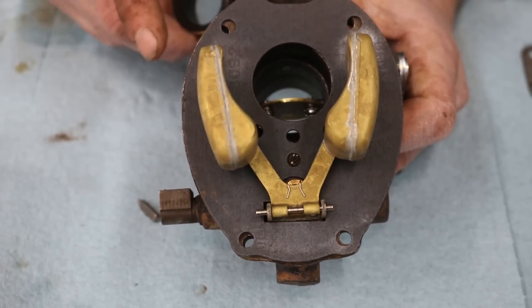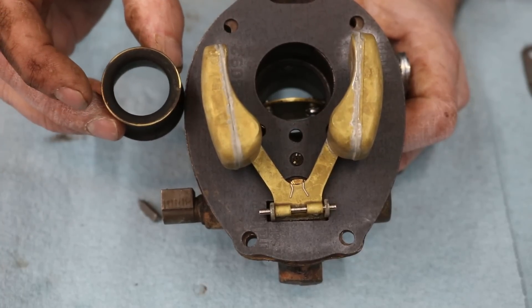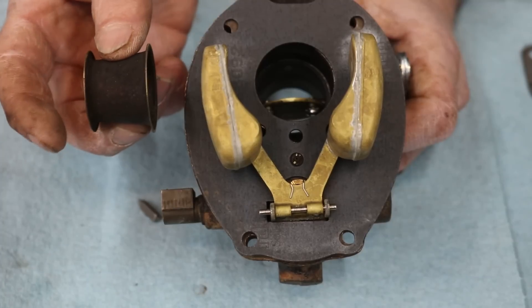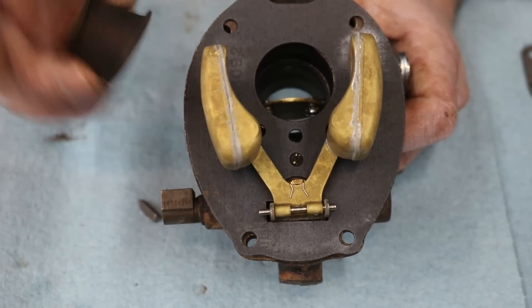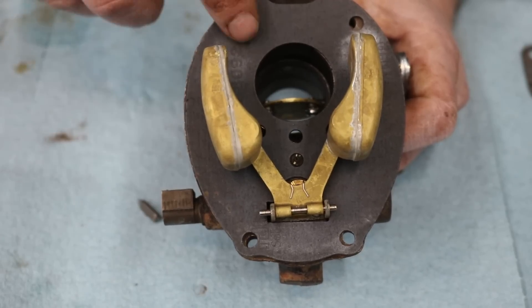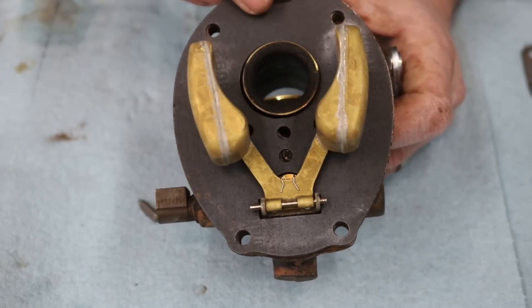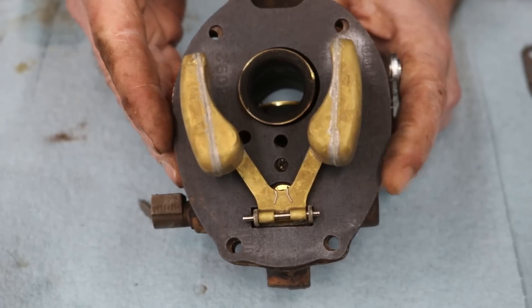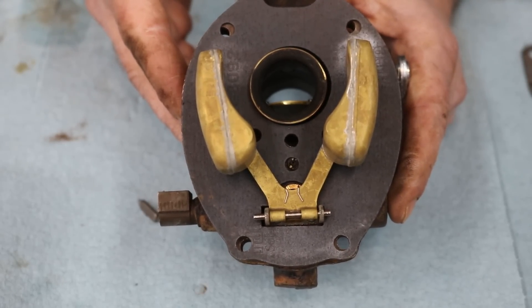One thing I should have put in before the float was this venturi tube - I think that's what they call it. It's actually smaller on one side and bigger on the other. On this carburetor the big side goes toward the top. I just have to lift the gasket up and slide it down that hole. Now the top part is assembled and ready to go.